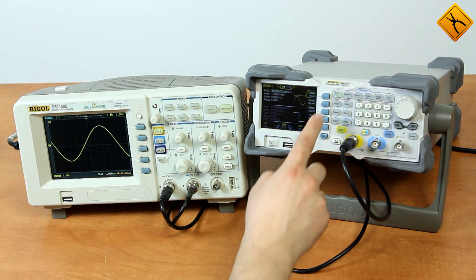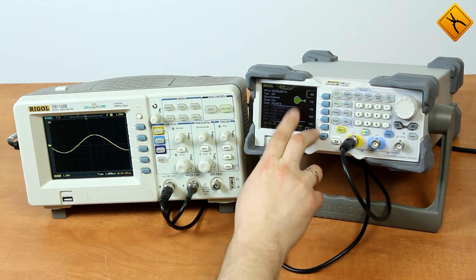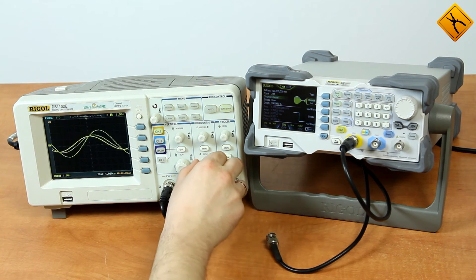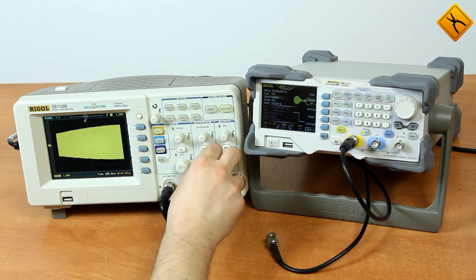There are also several modulation types. Pressing the mod button here, you can see the different modulation types: amplitude modulation, phase modulation, and others. For an example, let's select amplitude modulation. Here you can see just that — amplitude modulation.